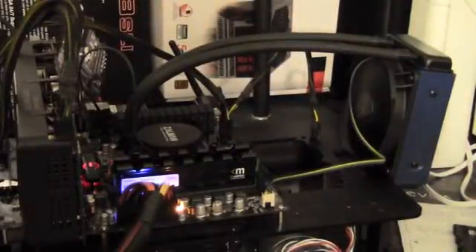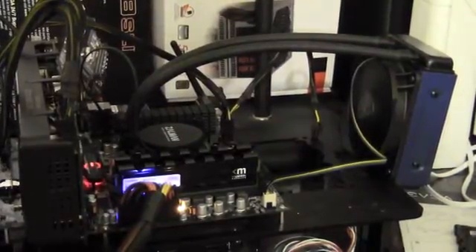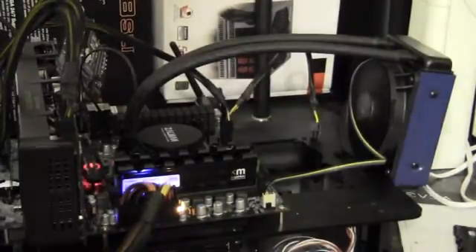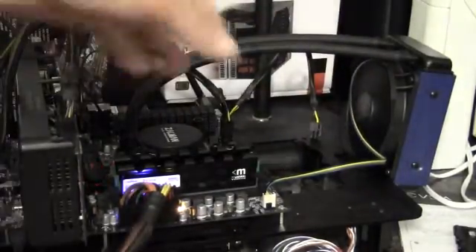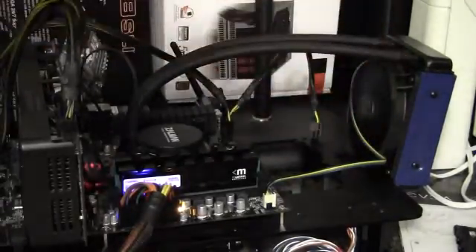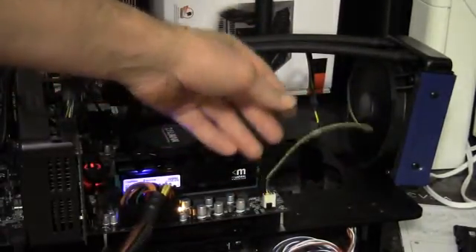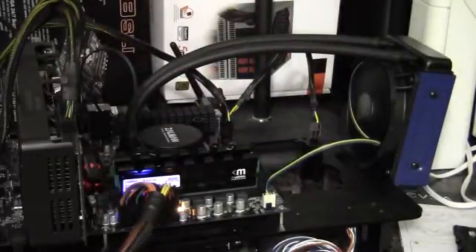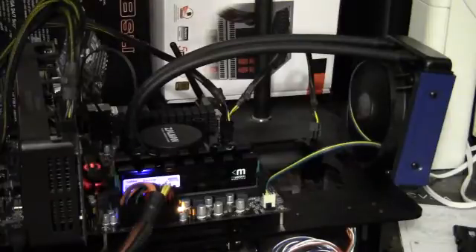Here's a shot of the finished end result — the computer is up and running with a clean install of Windows 7. I've got the radiator in a push configuration, which is default. The way the fan mounts are designed, it can really only be installed in push. Currently I have the fan on PWM running at 100%, because in my opinion it's not very loud. It's idling — let's take a look at the desktop and see what idle temperatures I've got.